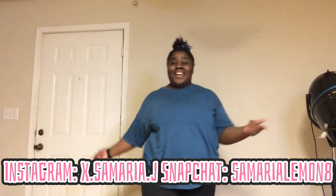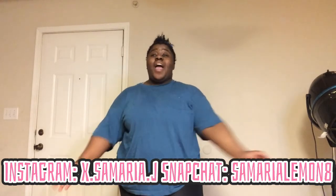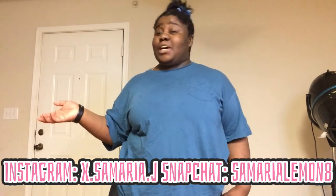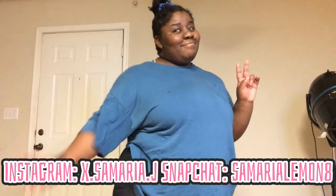Alright you guys, so that was the end of this video. If you enjoyed this video, please give it a like, comment, and subscribe. Don't forget to comment down your favorite part of this dance. Make sure you hit that notification bell so you can be notified every time I post a video. I love you guys, and I'm out — bye!